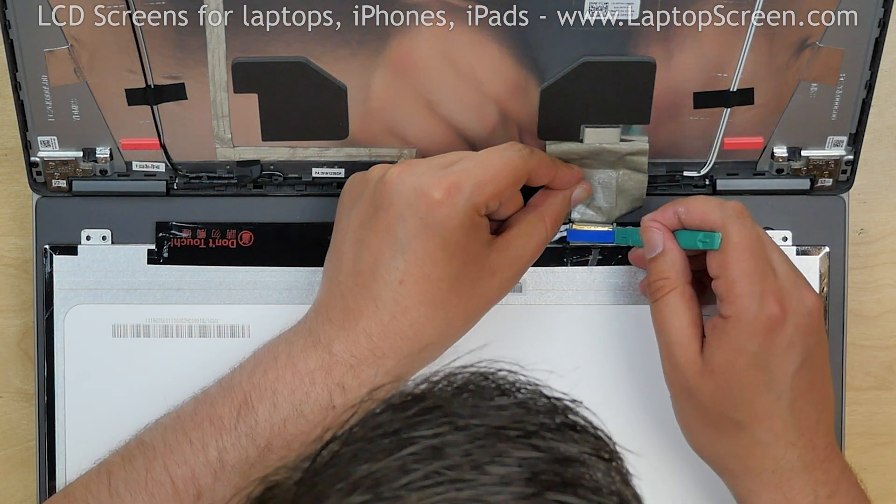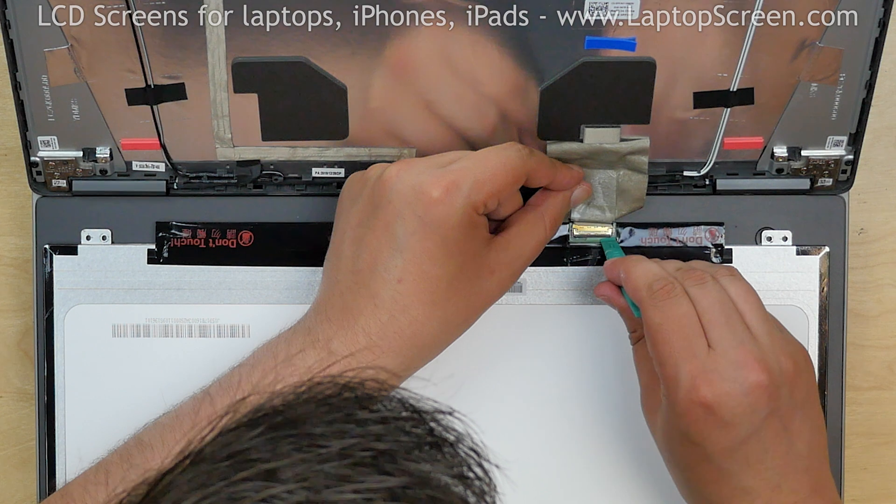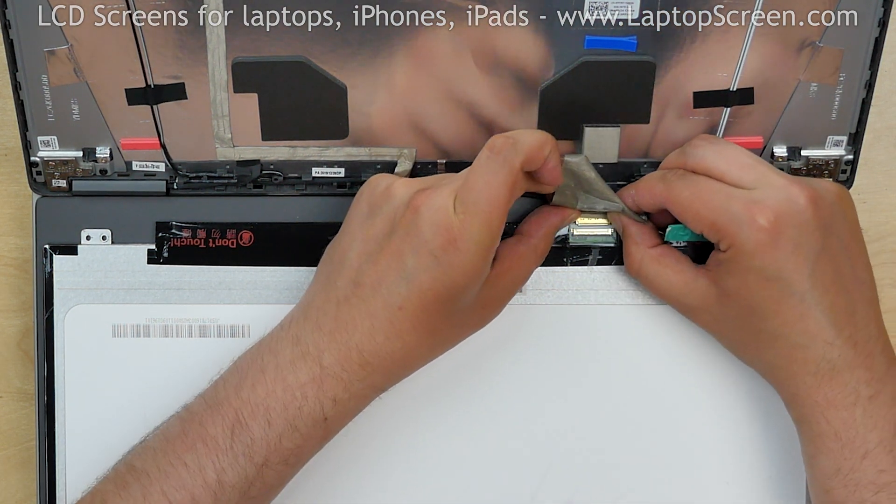Peel off the blue foamy and keep it for future use. Open the connector's bracket and disconnect the video cable.